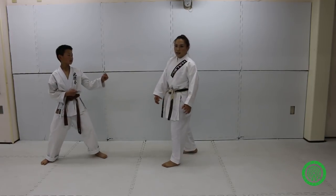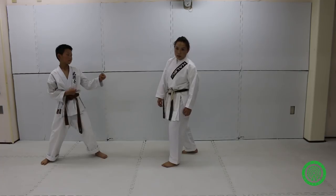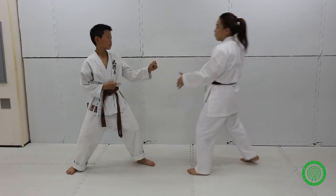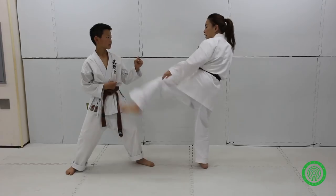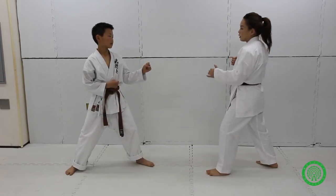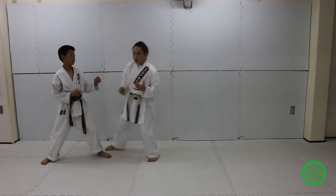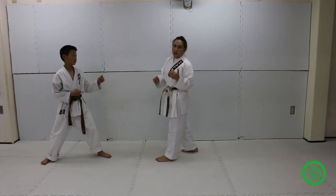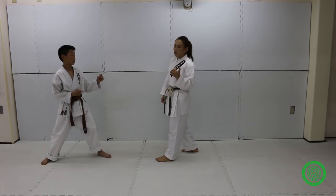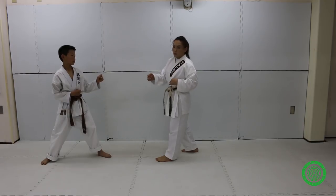Usually in kickboxing, there's a lot of diagonal moves — like you throw right and then next you have left. But in Karate, there are some moves where you can use right to right. It's a little bit different from kickboxing, and that's why it is really useful when the opponent doesn't know the Karate movement.